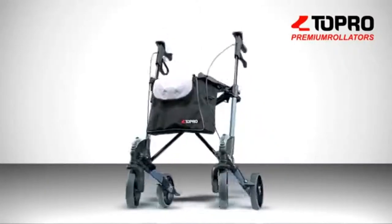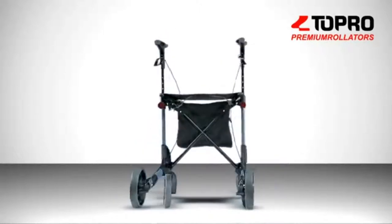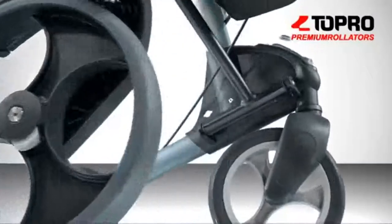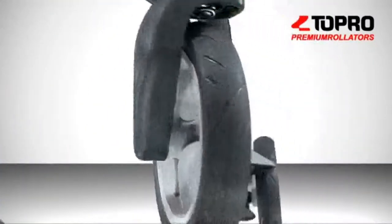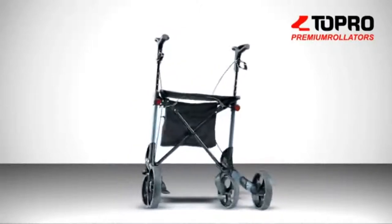The Topro Troja 2G is a consistent further development of the award-winning Topro Troja. We listen and respond to our customers' needs. The Topro Troja 2G now has new ergo grips and a simple-to-use wheel change function.